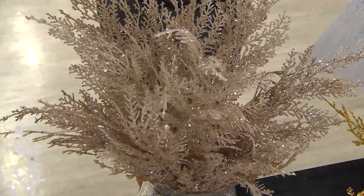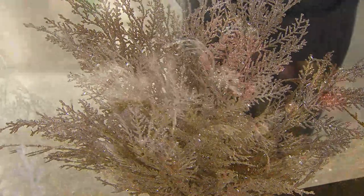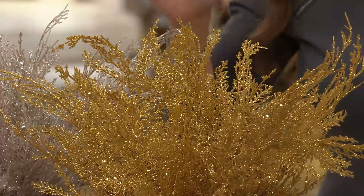We put a set of 12 in each one of these, so you can see how many 12 is. And then we have it in the beautiful gold. There are already over 3,000 gone.